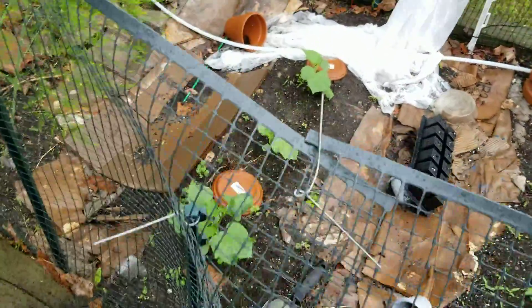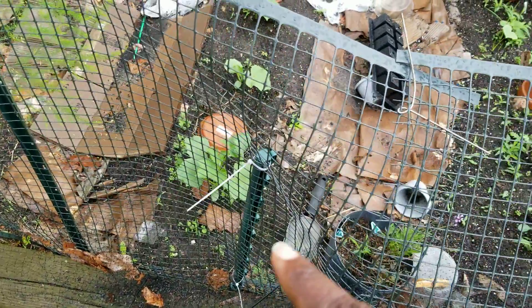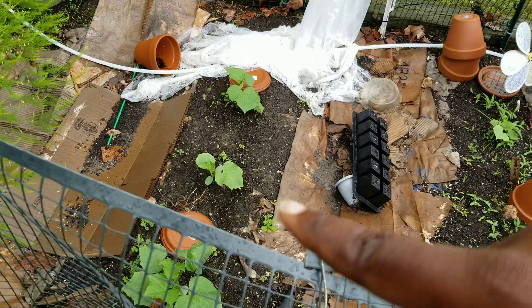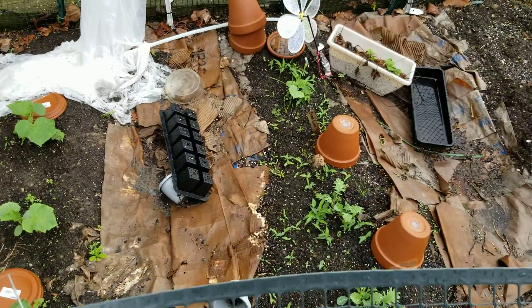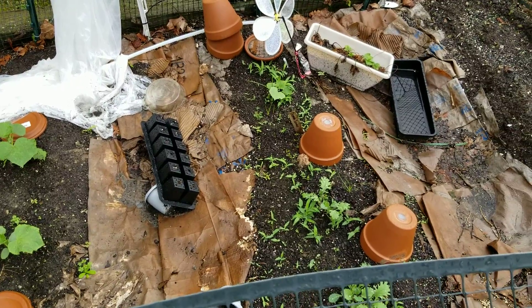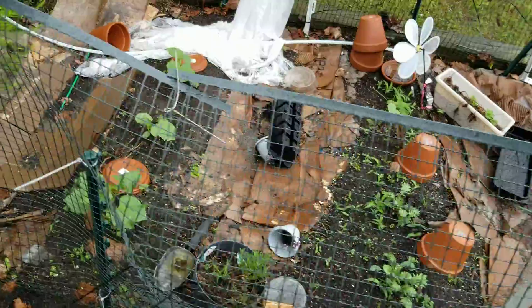Then I've got these here that are starting to take off — the first one's doing really good, the last one is doing good, the middle one is okay. I don't know why that one's taking so long since I actually planted that seed first.